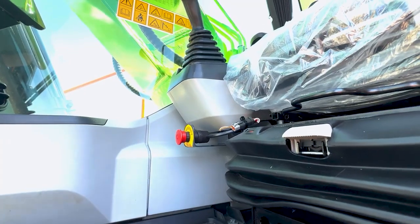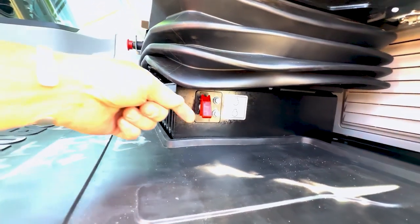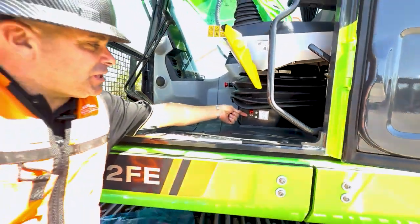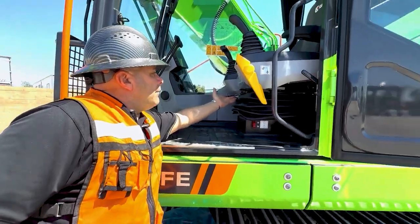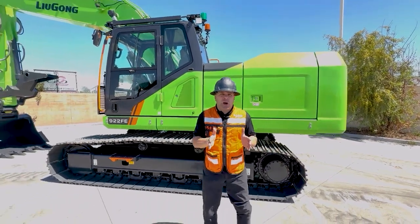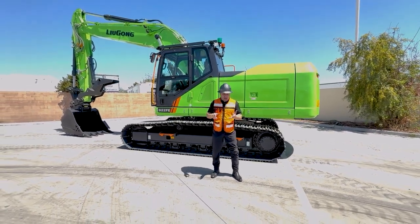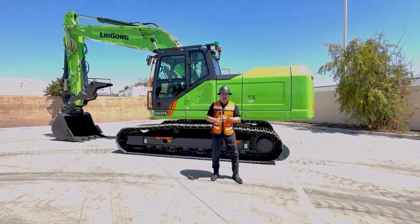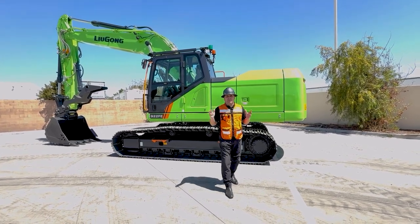Just so you're all aware, we have an emergency stop button right below the right-hand joystick. We also have another emergency stop button at ground level, so if something was to happen, you could shut the machine off by a flick of a switch. This machine can charge in 2 to 6 hours depending on what size charger you've chosen. You've got no CO2, no emissions, no diesel fuel, no NOx, and no maintenance requirements to support a diesel engine.